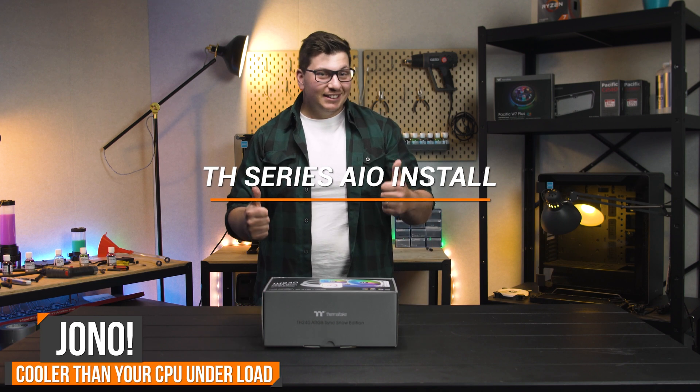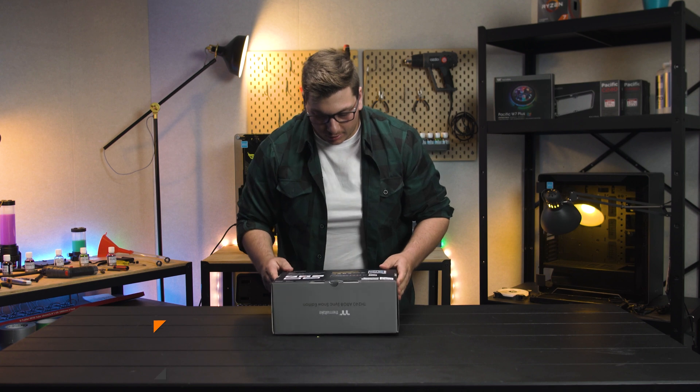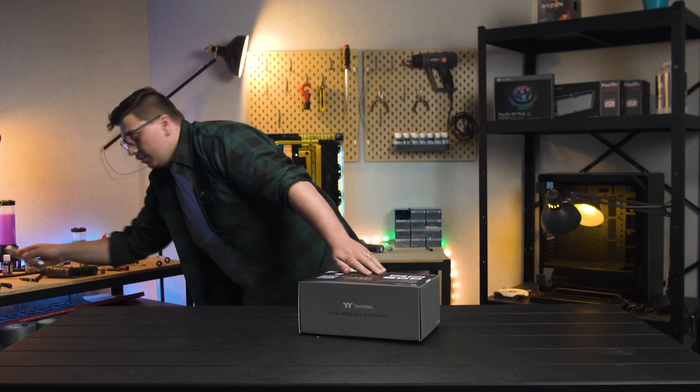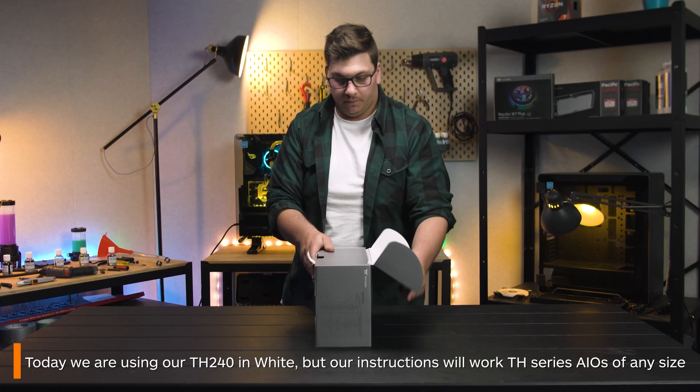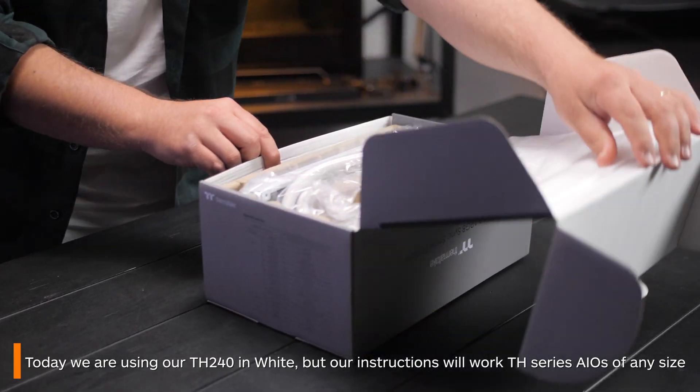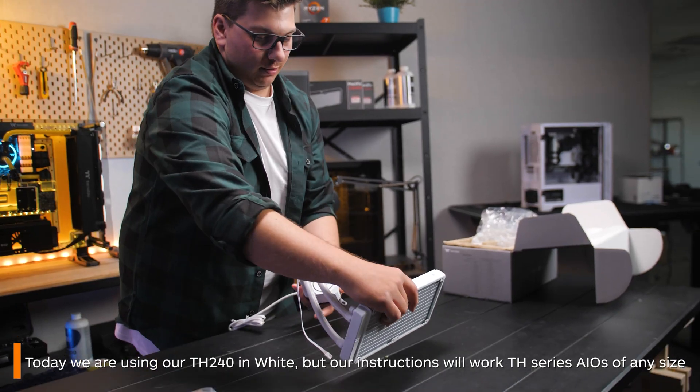Hi there, I'm Jono from Thermaltake Australia and this is how to install our TH series of all-in-one CPU coolers. Today we'll be using our gorgeous new TH240 in white. The same general instructions apply for all the TH all-in-ones, regardless of their size.